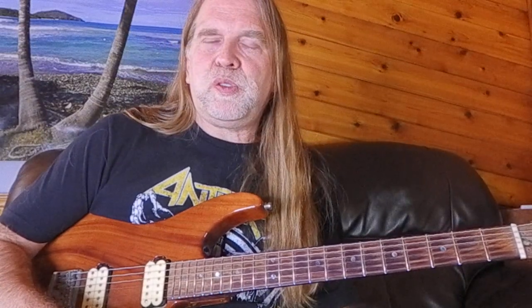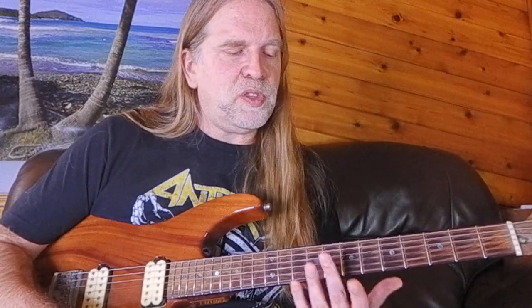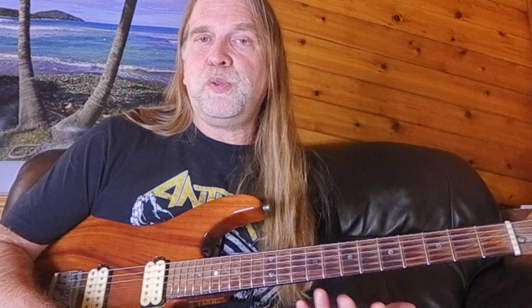He was actually inspired by watching classical cellists do it. For them it was more about keeping a clean sound while shifting, because with only four strings you have to do a lot more shifting, and with no frets it's harder to keep it in tune. So the harmonics just gave a cleaner sound when mixed in with your regular notes.